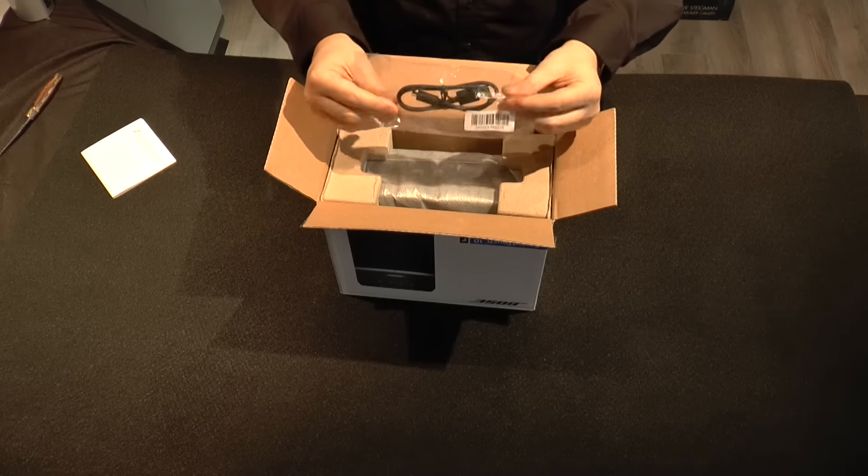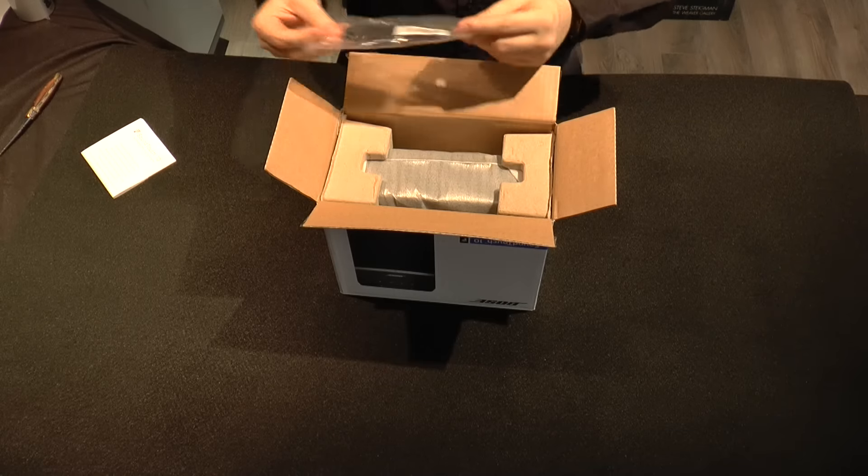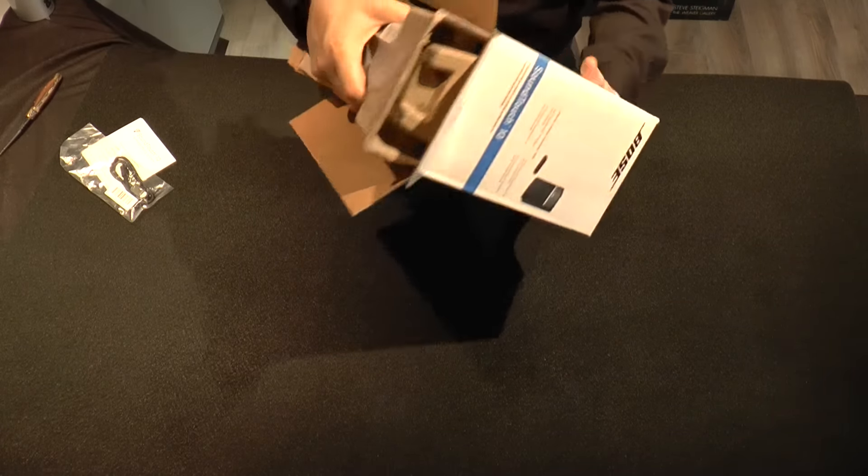Up next we have a USB cable, and it's actually used for service, so we're just going to set it aside and talk about that later.